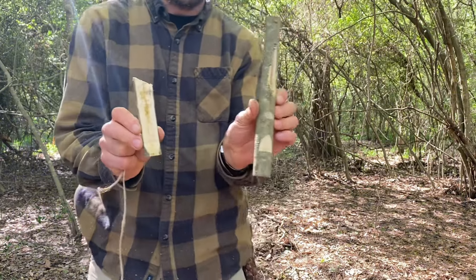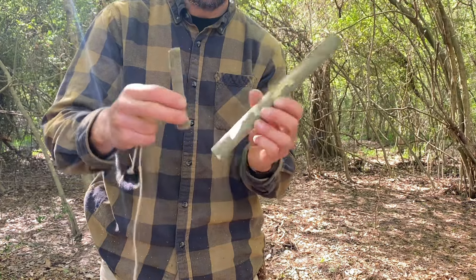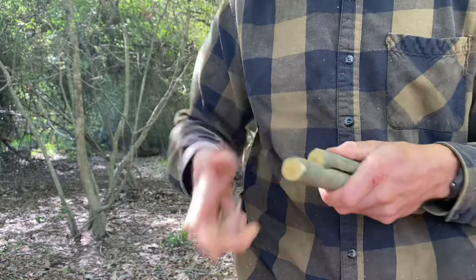So here it is — the two parts. You've got your long hole, a flat spot, a notch, and it fits right together like that. Tie it on there.